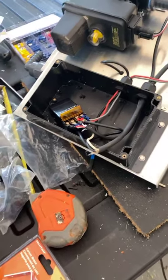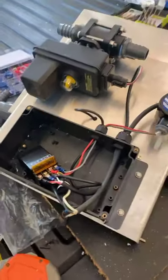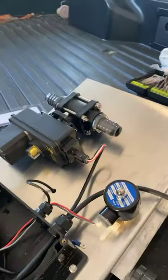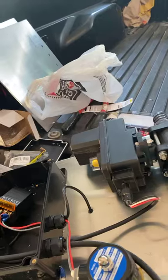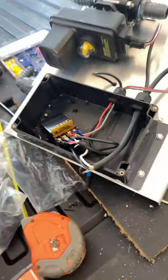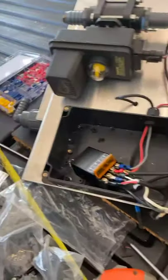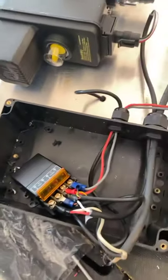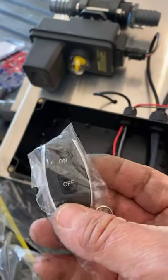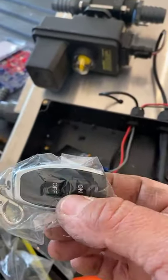All right guys, this is Leon. I'm out here in my garage hooking up these manifolds and I want to show you guys something real quick. Some of you have been asking how to hook up these remotes, so this is the remote that I use building these — it's got a nice little controller.